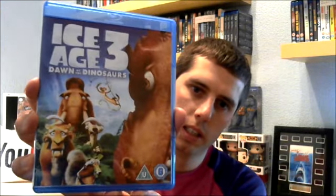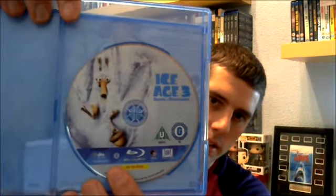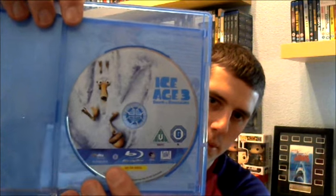The third film — Ice Age 3: Dawn of the Dinosaurs. And on the back. And inside, there you've got Scrat in the snow, in the dinosaur footprint.